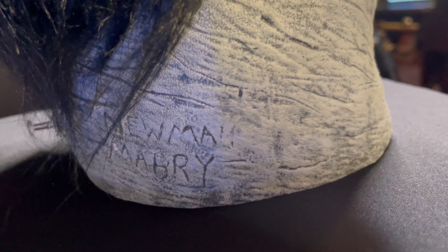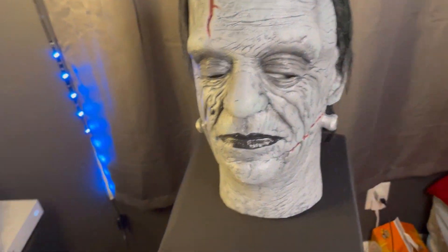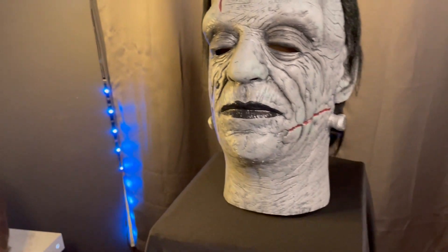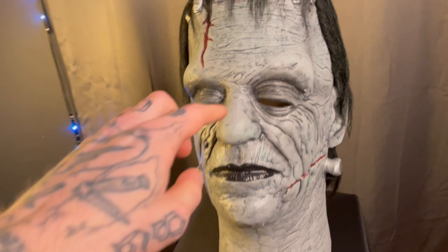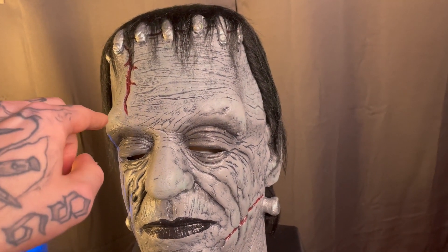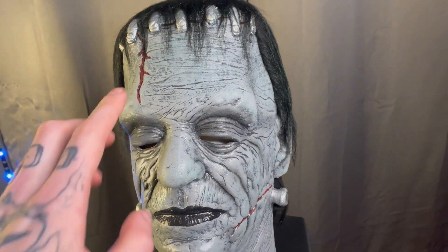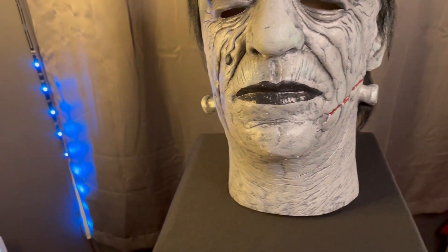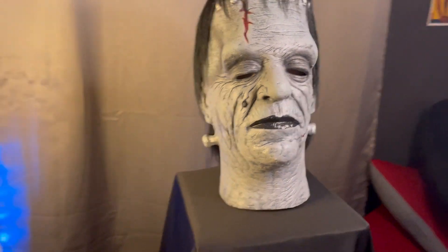You can see right there it says Newman and Mabry — Pat Newman who sculpted the original one, and then it was refined and retooled and brought back to life by Justin Mabry. I'm not sure exactly what he did to it. The only differences I can really see are the eye here — I feel like the old ones stuck out a little bit more across, and this one's more flush with the nose. I think the neck's a little bit longer too.